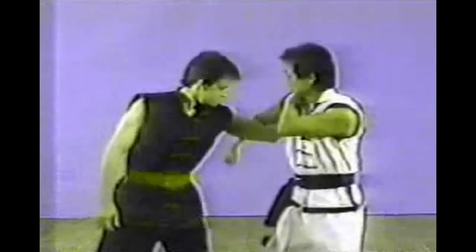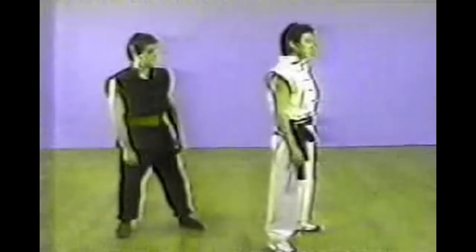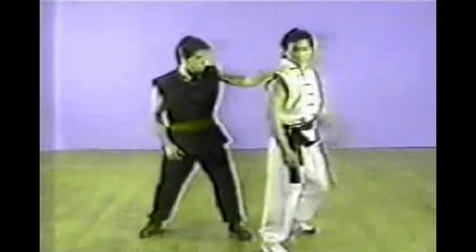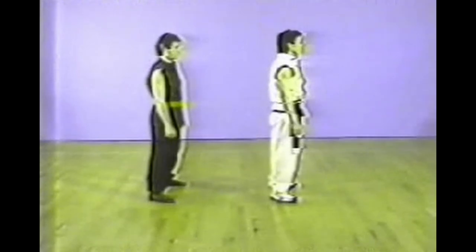This is a shoulder grab from behind. With your left hand placed on top of the attacker's hand and your right arm wrapped around. This time with the right hand grabbing the shoulder muscle.